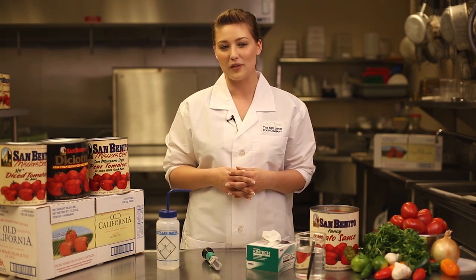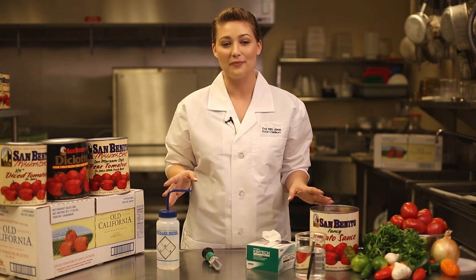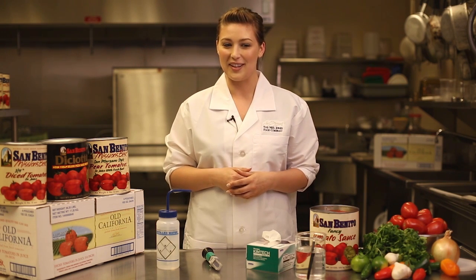Restaurant operators generally have a specific sweetness level that they target for various applications. We measure BRIX using a refractometer. Today I'm going to discuss with you what that is, how to properly use it, the types of products it can be used with, and how to properly take care of it.